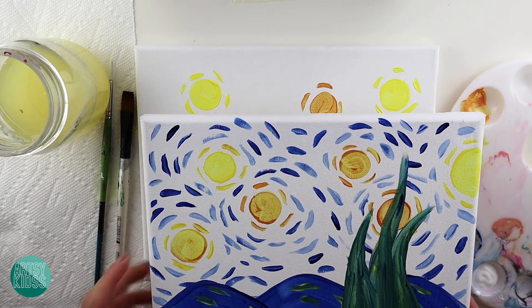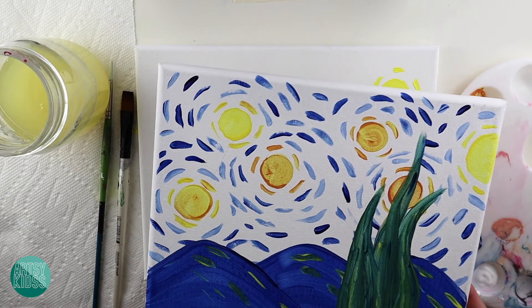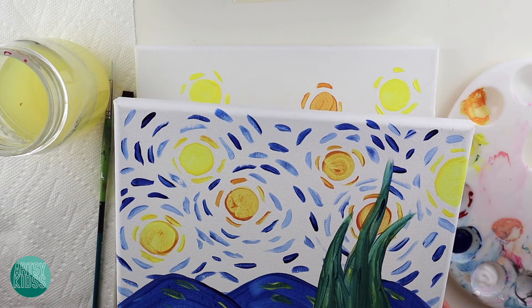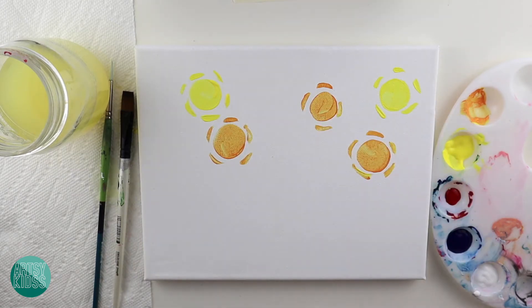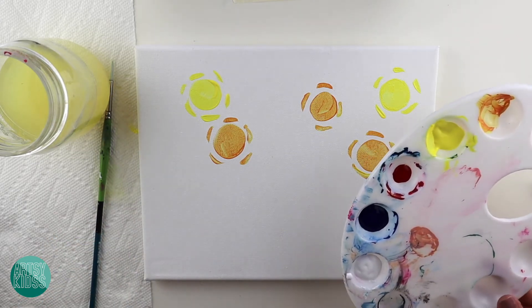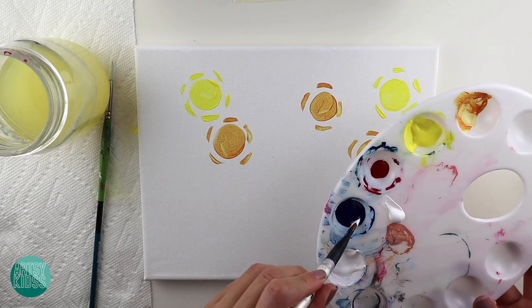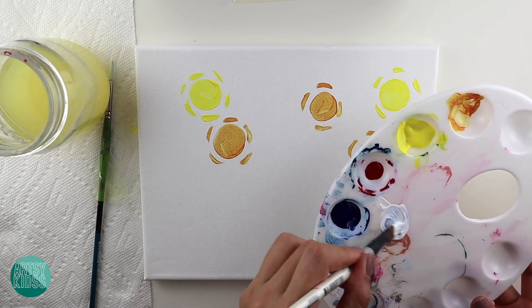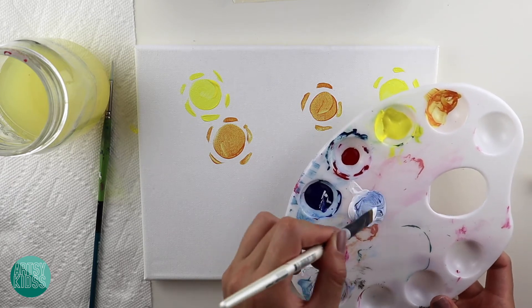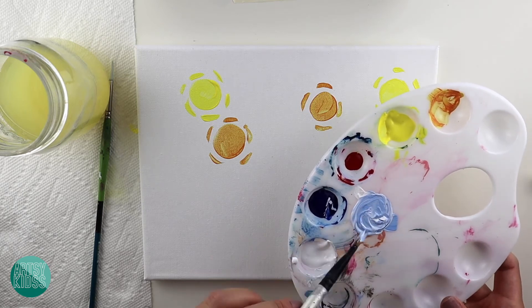Next we need to make all of these lines in the sky. As you can see, we have some blue and some light blue, which means we need to mix up some light blue because we don't have it on our palette yet. To make light blue, you need a lot of white and a little bit of blue, then just mix. Add a little bit more blue if you need to make it darker, add white if you need to make it lighter.